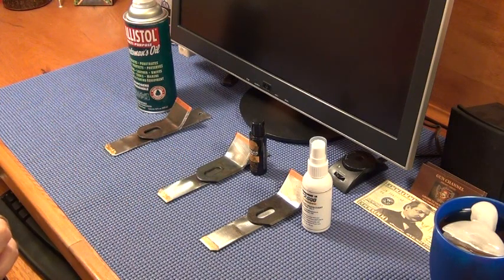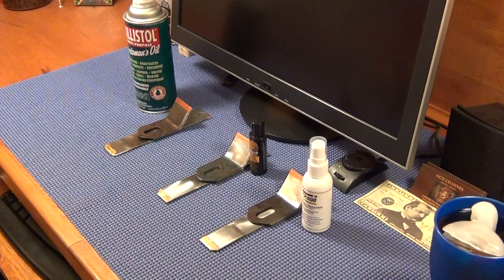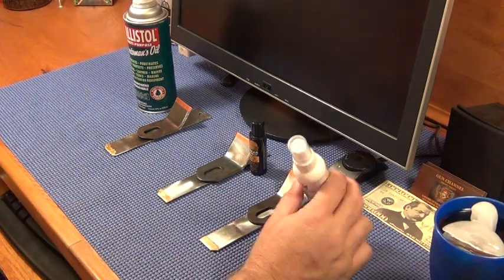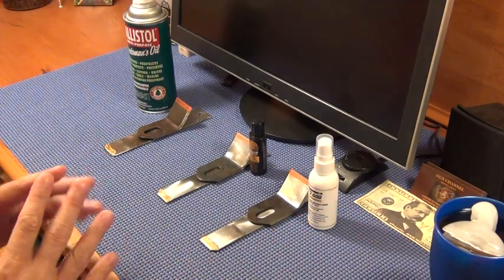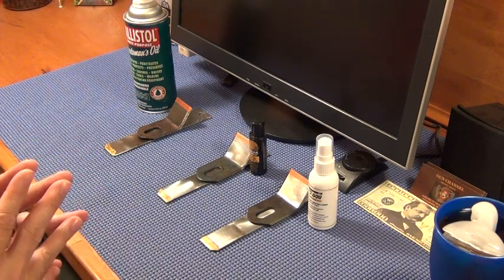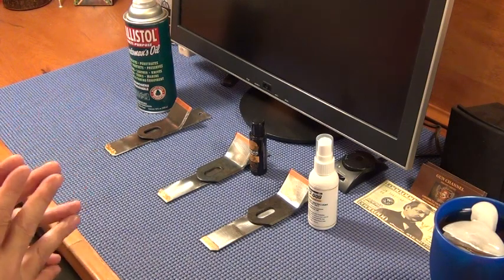Every one of these products is a penetrant — it has the ability to penetrate due to its viscosity. I've got a lot of experience with Break Free CLP because when I was in the Marines that's all we could use. I've been out almost 21 years, but back then we couldn't use anything else. Now I think a lot of units use Milcom, Militech, and other products.